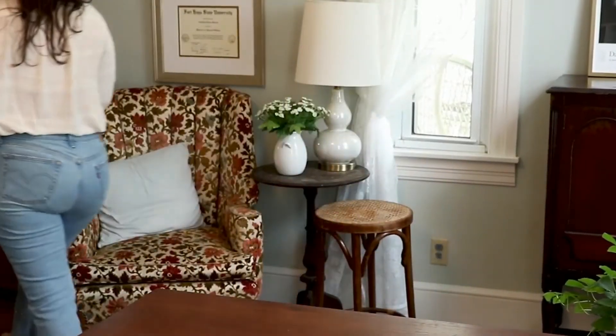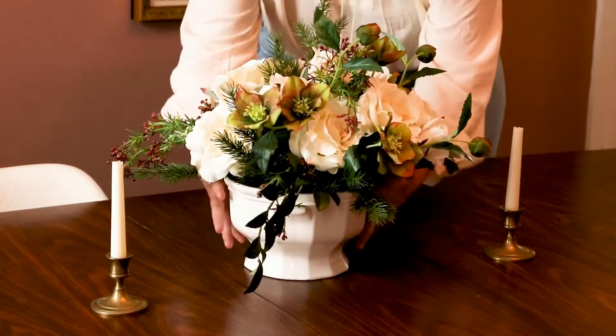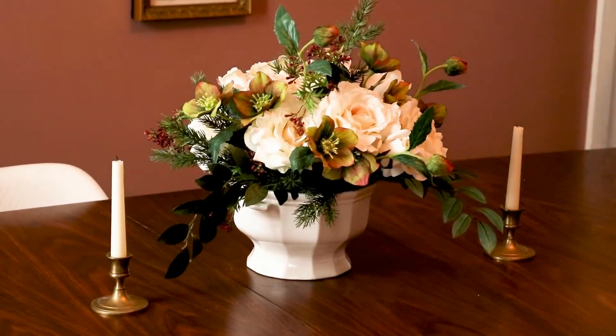My book will teach you how to craft your own stylish home decor using faux flowers and greenery for every season. This book was written with beginners in mind. I share a simple formula that anyone can use to create their own beautiful floral arrangements.